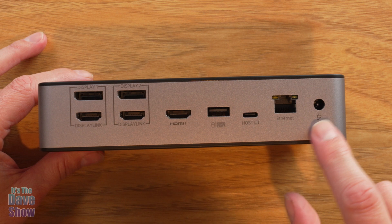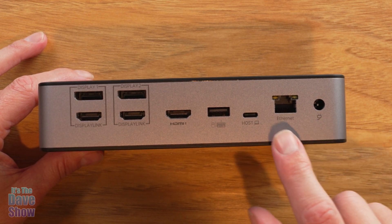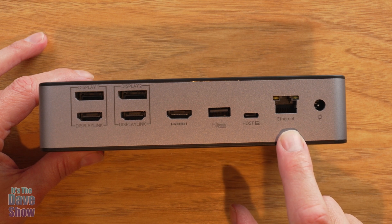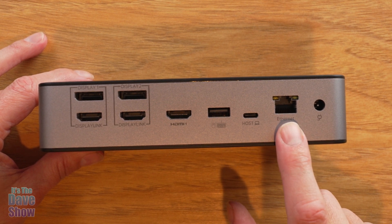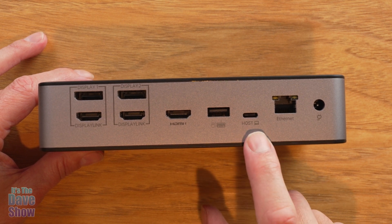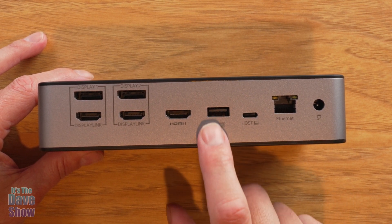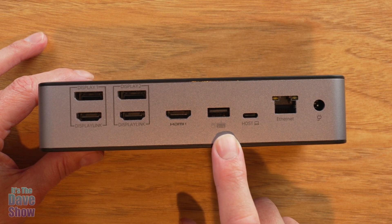Looking at the other side, that is your power input to plug into your power source. You also have an Ethernet port available if you want to plug your internet in directly — it goes straight to your computer, which is cool. This is your host port — that's the cable that goes right into your laptop. There's another USB here for peripherals, so if you want to plug in a mouse or keyboard, you can do that.